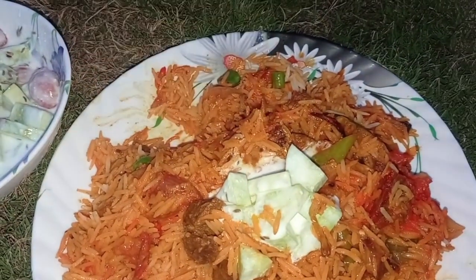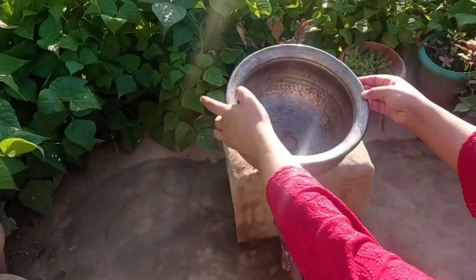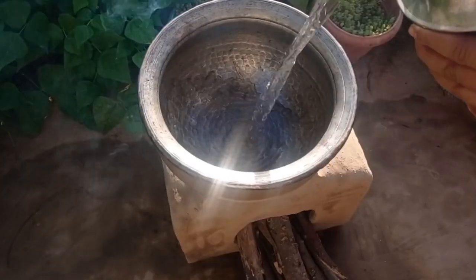Hello everyone, welcome to the YouTube channel. Today we are cooking with us, and we will make mutton biryani.